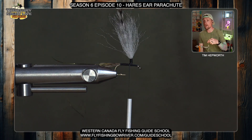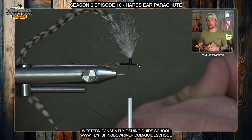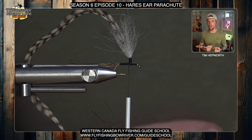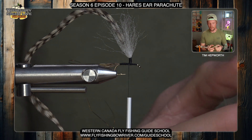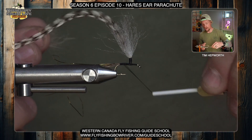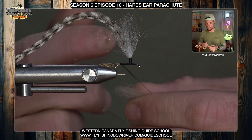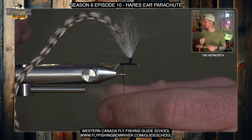We've got our hackle tied in, our tail on, and our rib on. The last material we're going to put in is the hare's ear dubbing. I'd say put in more on this dubbing noodle than you think you need, because when we put the ribbing over it, it compresses and it seems like there's less material. We do want this to look pretty buggy and big, but also build a bit of a taper — thinner at the back end and growing in size as we get up towards the head. When making a dubbing noodle, always move your fingers in one direction only, just pinching and twisting in one direction.